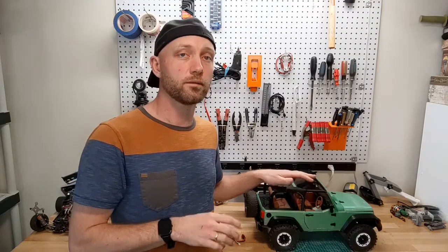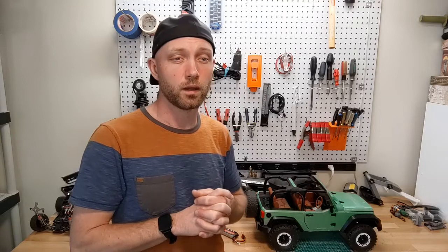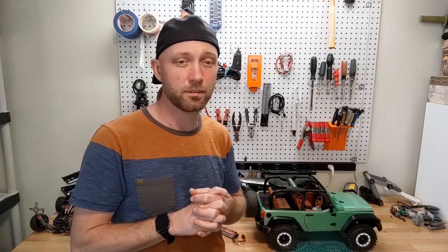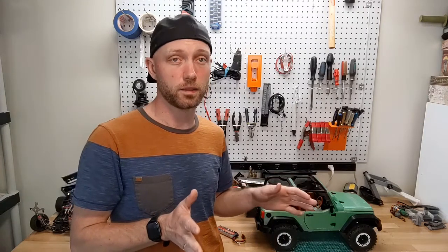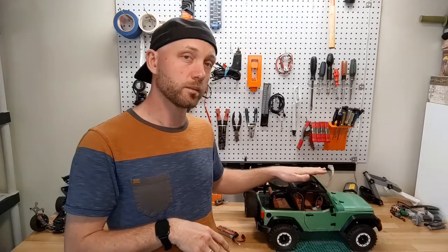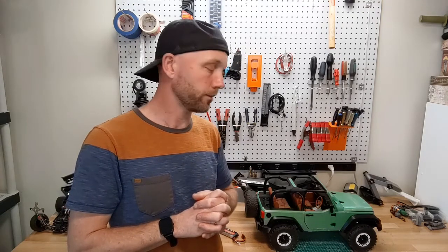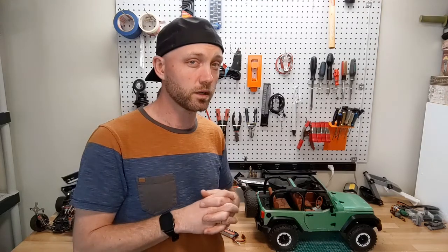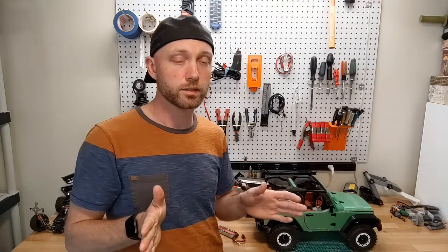Putting together this model is quite fun if you love building models, but it's also quite complicated and would be a bit daunting if you've never built anything like this before. There are so many tiny pieces that screw together with little M2 screws — it's kind of mind-bending. With 550 different screws and 28 bearings in this model, it is going to get complicated. Luckily, there is no gluing whatsoever in this model, so if you make a mistake you can easily take it apart and fix it.